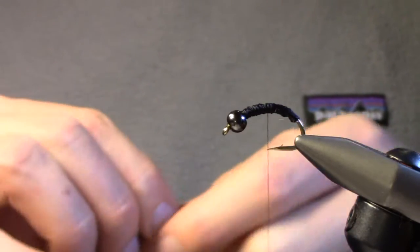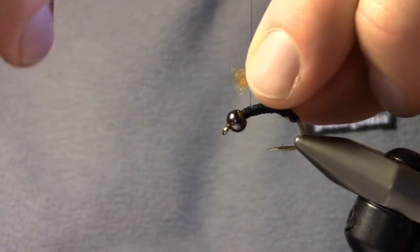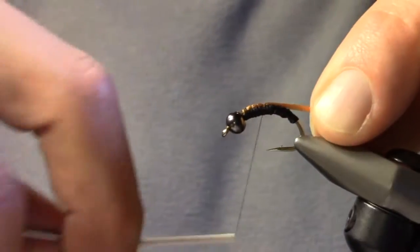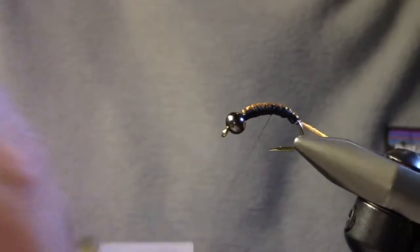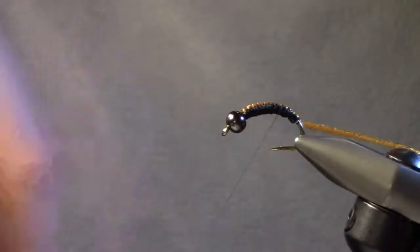I'm going to tie that on top of the hook, using all the materials to build the fat profile of this fairly large bug. Then go down again to the bend of the hook. I'm going to wrap up towards the middle and put that in the materials holder, and prepare to start a dubbing loop.